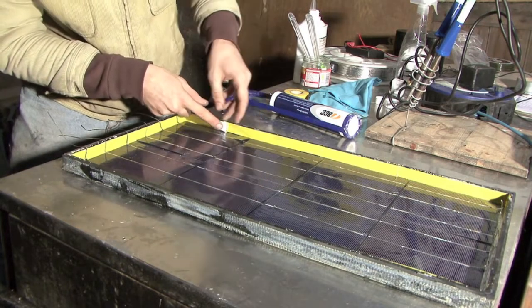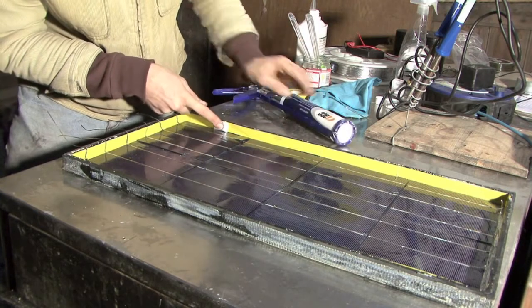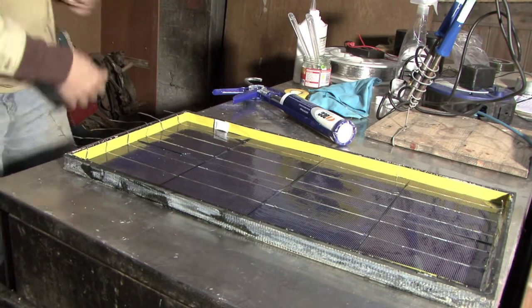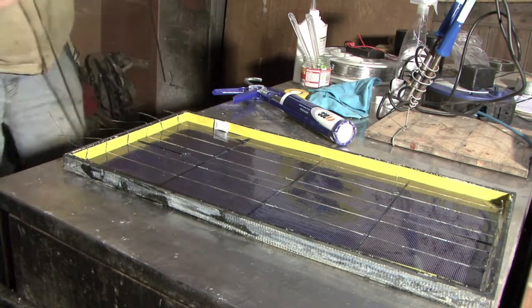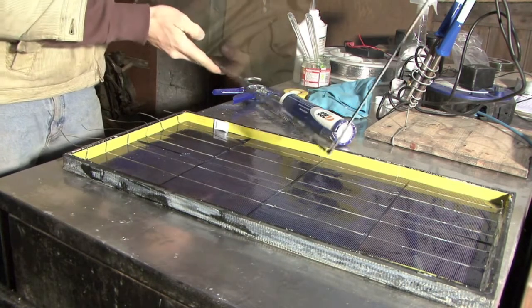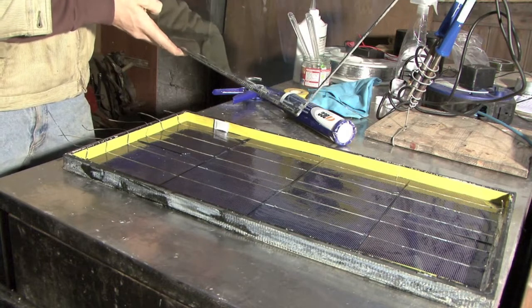I'm just going to stick it over here — I've put a bit of non-corrosive silicone behind it just to stick it on. That will just sit there and help preserve the panel a little bit longer. The last thing to do is to get the lid, which is a bit of glass that we took off at the beginning. We've given it a nice clean with some glass cleaner, because obviously you want it to be as clear as possible.